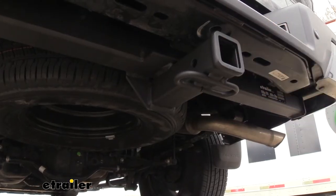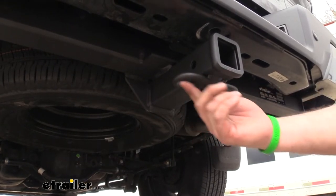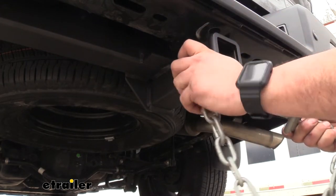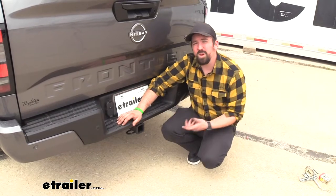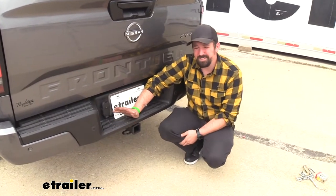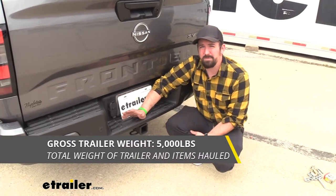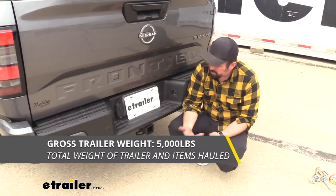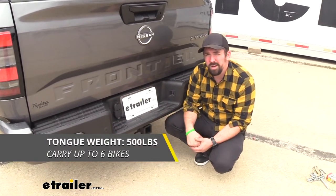If you're putting a ball mount on here and plan on pulling a trailer, the rolled-style safety chain loop is nice and open for your standard-size hooks or even larger clevis-style hooks. Speaking of towing, the gross trailer weight rating is 5,000 pounds — that's the weight of the trailer plus the accessories loaded up.